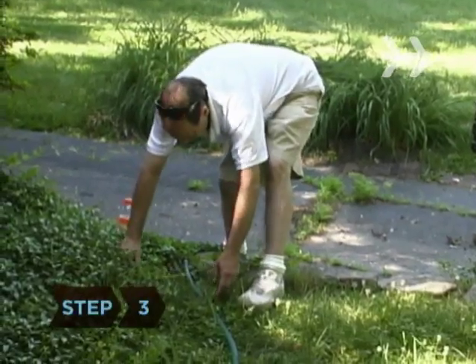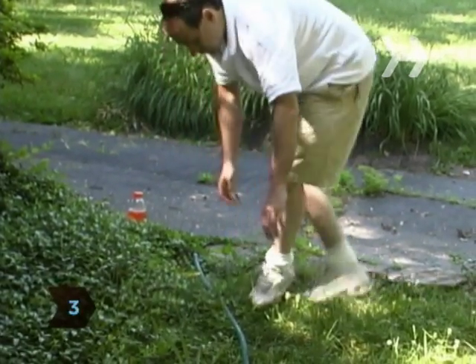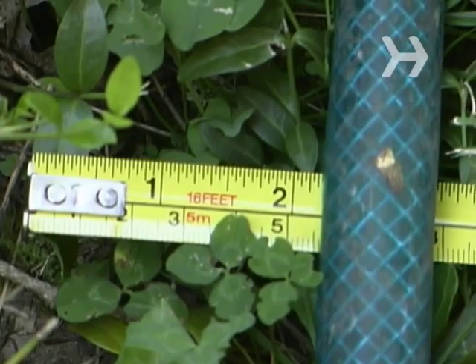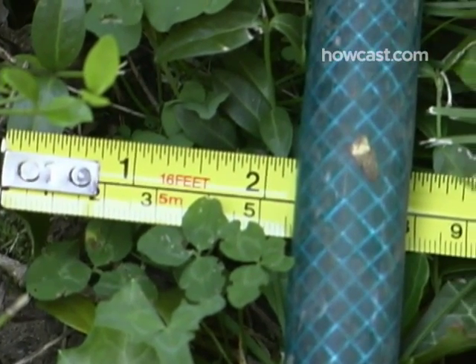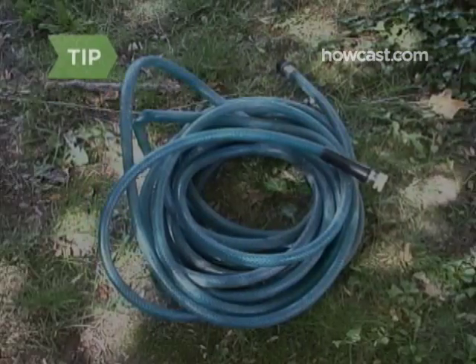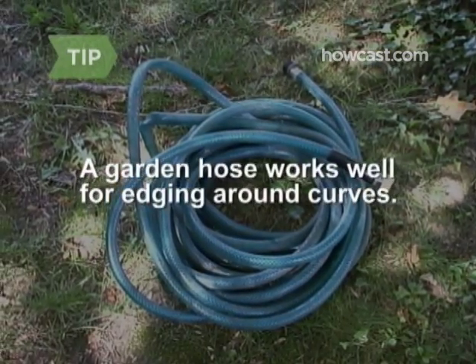Step 3. Now prepare to edge along any other borders, like mulching, a flower bed, or garden. Lay out a guideline two inches from the edge of your lawn using stakes, string, a garden hose, or planks of wood. A garden hose works well for edging around curves. Just don't cut the hose.